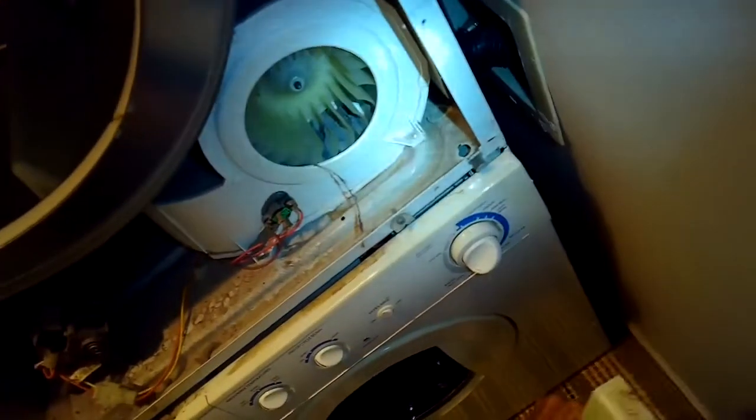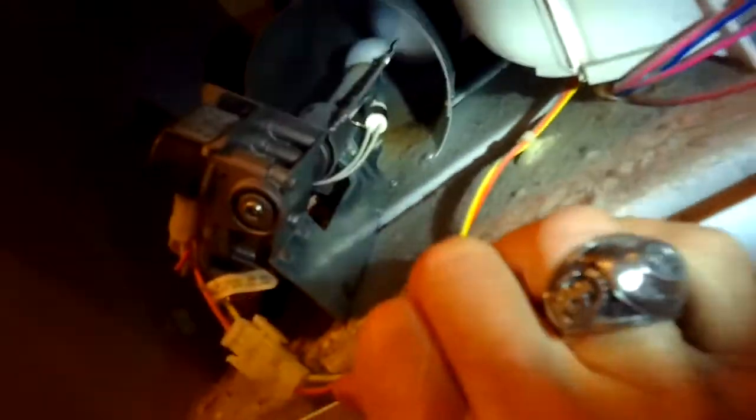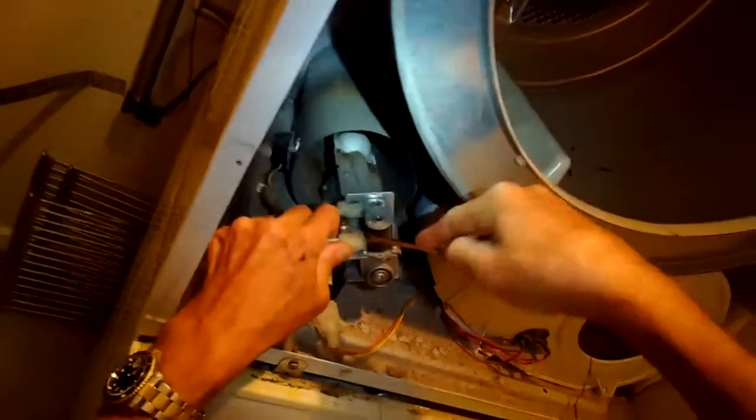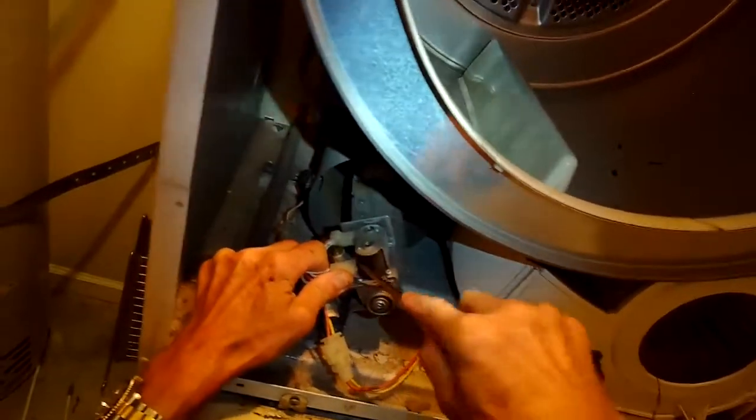Now I have the blower wheel and the tumbler, and the gas assembly is right in front of me — really easy to get to. Those black things are the gas coils, primary and secondary. There are two of them. You can buy them pretty cheap online. I'm going to pry off these modular power connectors that bring power to the solenoids, or gas coils.